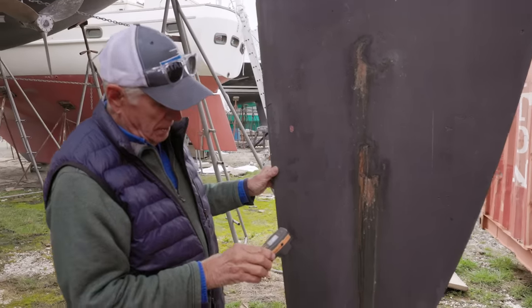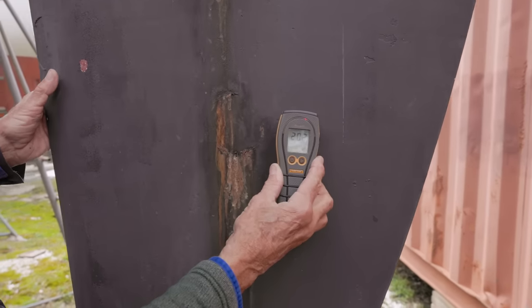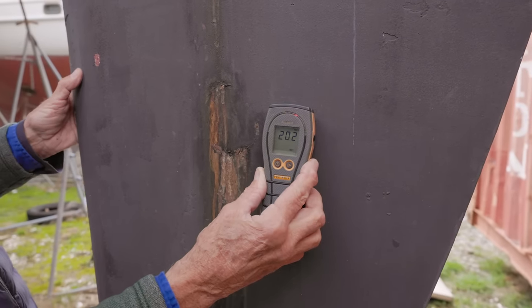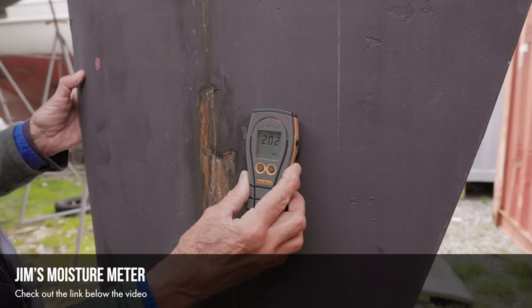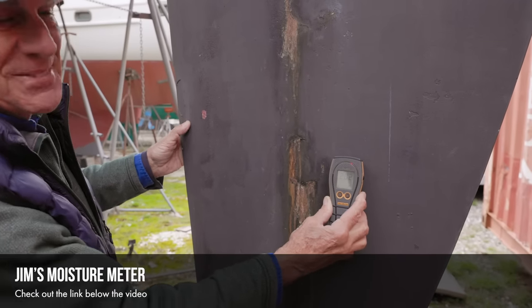Moisture readings are likely to be high here. Most people don't have moisture meters, so you're not going to be doing this walking through a boatyard — but it gives you an angle and can tell you there's water in there. A reading of 200 is kind of a warning level. You can see the red light is a good indicator — that should be a dollar sign.